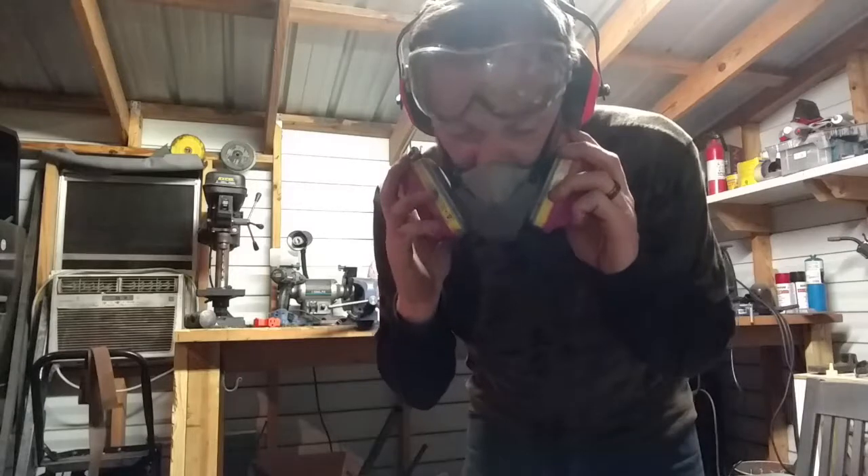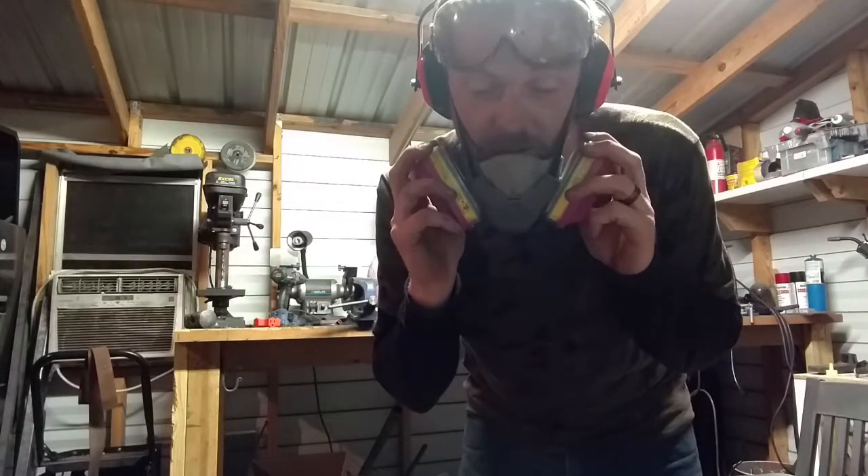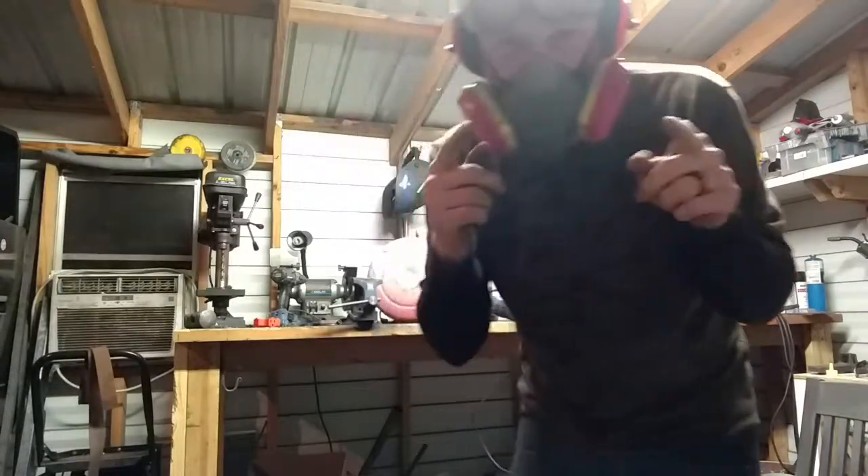Just wear your PPE. Anytime you're grinding or anything like that, wear it. It's just the smart thing to do — it really is.